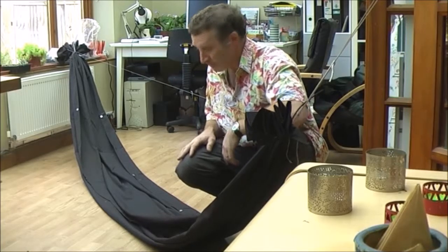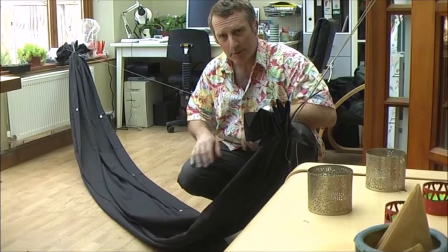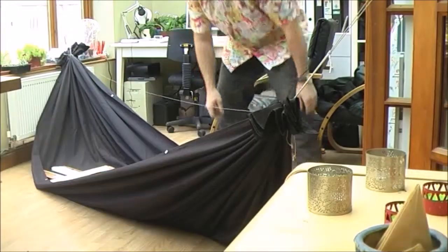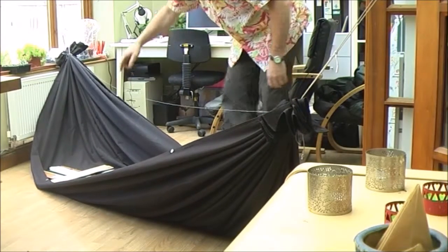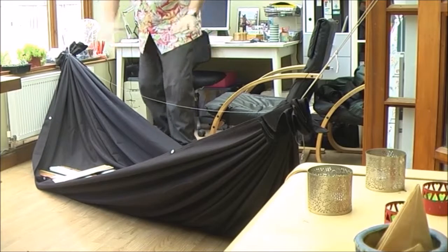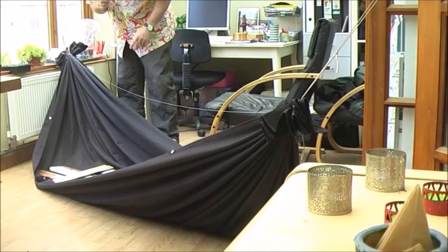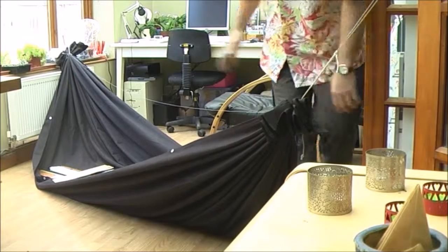Try and get a flatter lay. I thought, what if I get somebody lying in there and then play around with the gathers? He's the same size as me, the same width as me. Put him down in the hammock on the floor, give myself a little bit of edge so that we've got an edge to the hammock and things don't fall out. Then I'm going to play around with the whippings at either end to try and get that lay flatter.